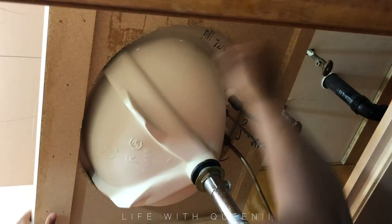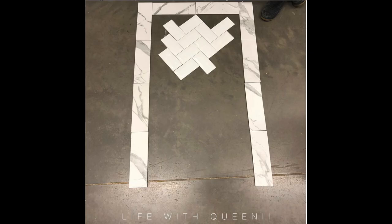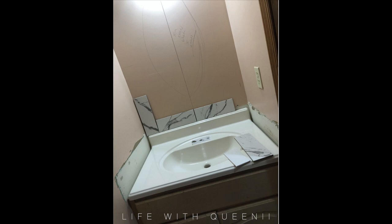The first thing I did was remove the mirror that was wall-to-wall, ceiling to floor. Then I got this sink on clearance — it had a little thing on it — for $65.